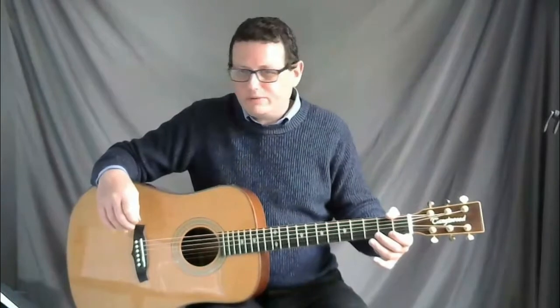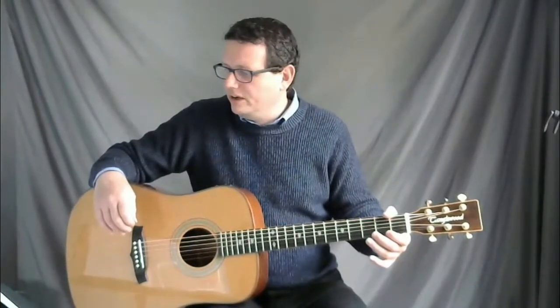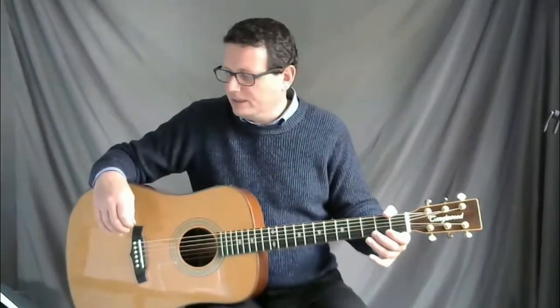Well done — we're halfway through this tutorial. I'll see you in the next lesson, where hopefully we'll get line number three out of the way.